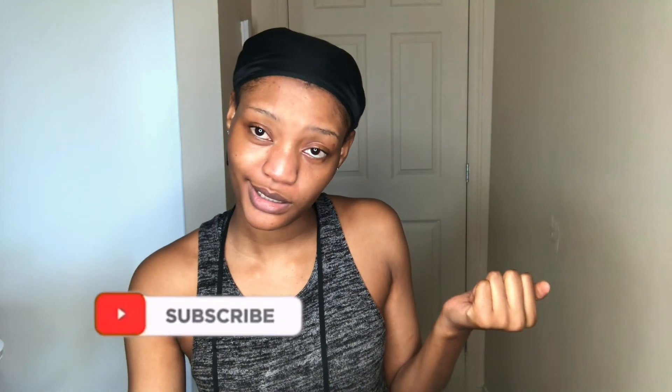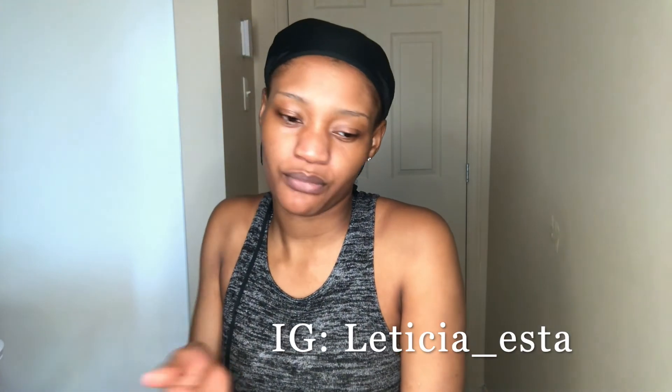Thank you so much for watching, guys — that was all for today! Keep looking young out there. I hope everyone is doing well during quarantine. They're trying to reopen some things, and hopefully things open really soon. Don't forget to subscribe, like, and share this video. Share it because your sisters and brothers need to know some of these little secrets too!